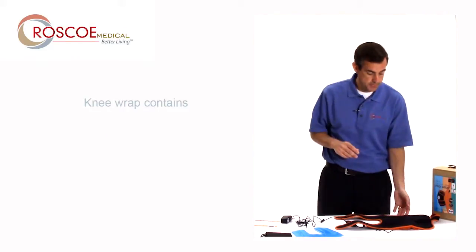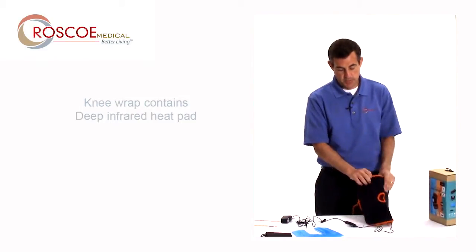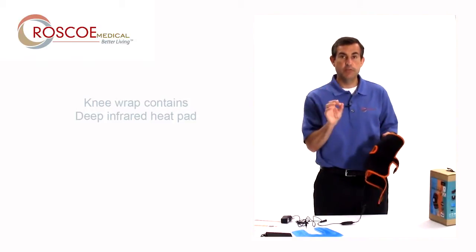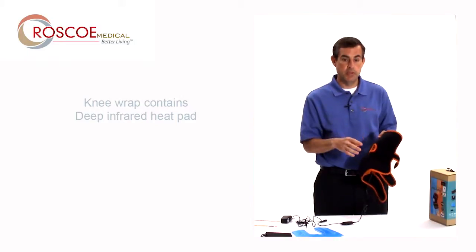Here's how it works — it's real simple. Here's the wrap itself; it comes in this box. It comes with the heat pad already inside that orange mesh, so the heat pad's already in there. It's an infrared heating pad, so much higher technology that's going to go deeper than a normal heating pad.